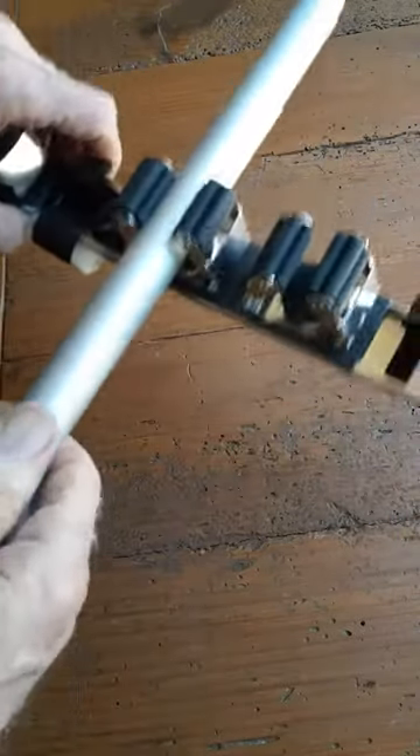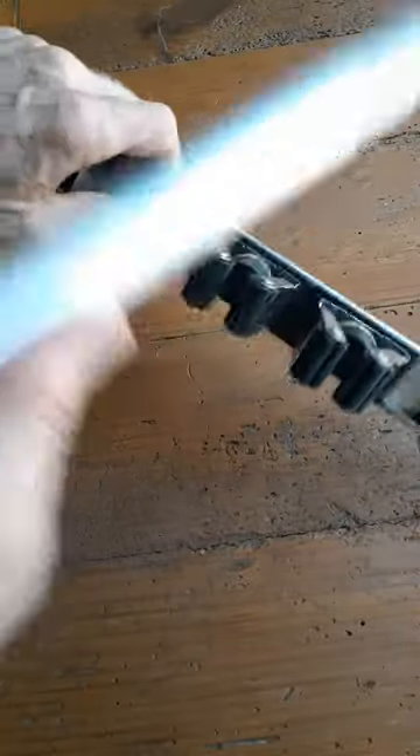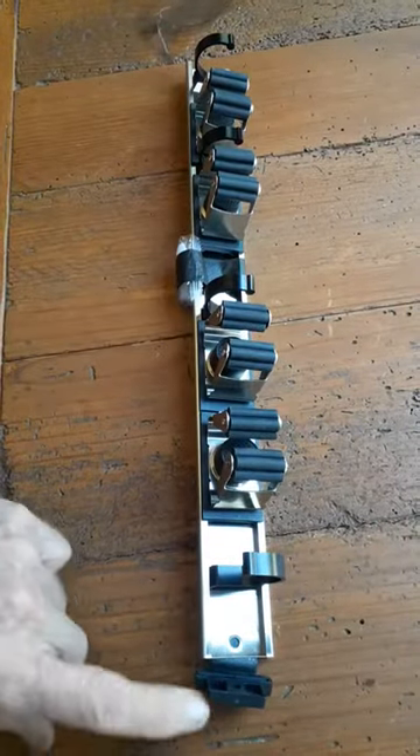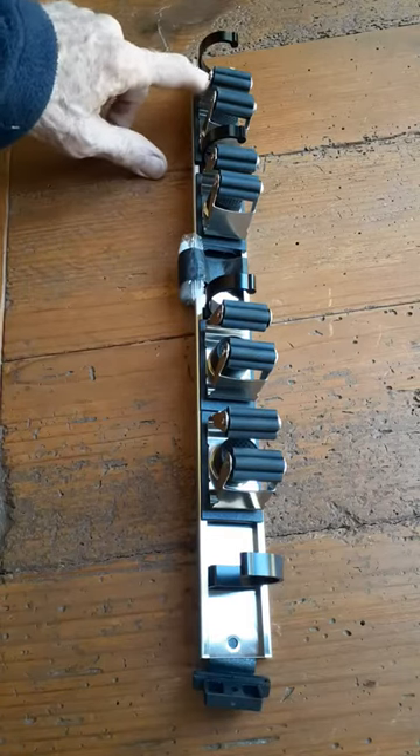They clip it in and they come right out quite easily. It's 16 inches from here to the other screw hole over here.